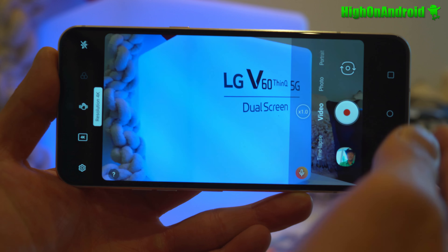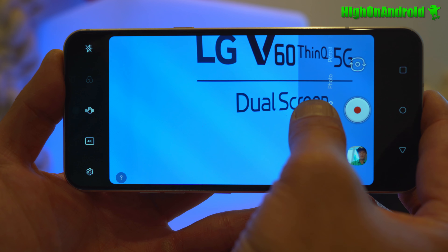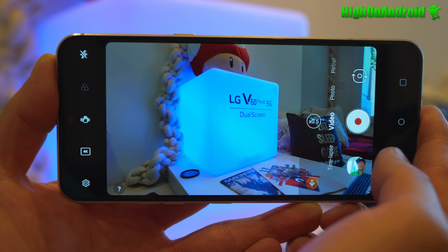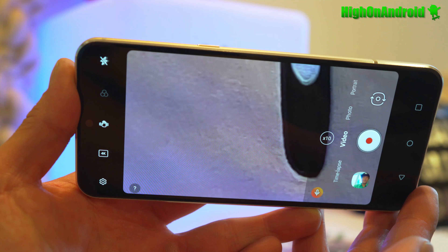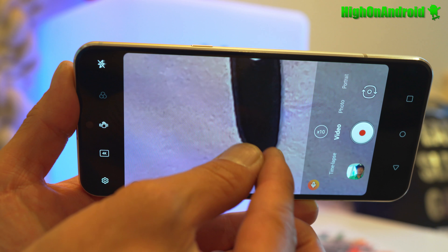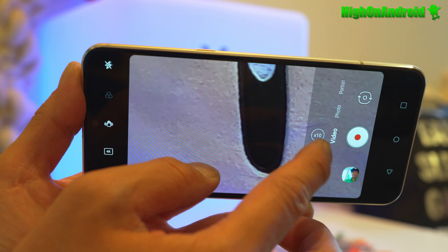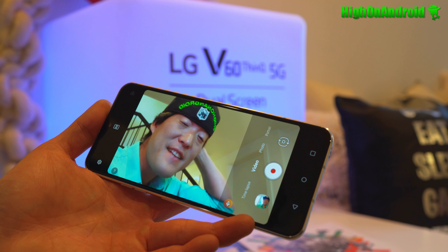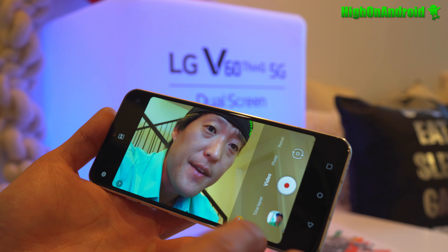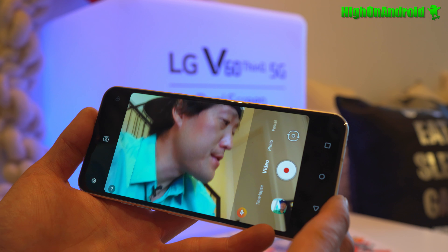If you go to 4K, you'll be able to do 2x and also use the wide angle, and you can do digital zoom in 4K up to 10x. Another really cool feature this year is that you can do up to 4K 60 frames per second with the front camera.